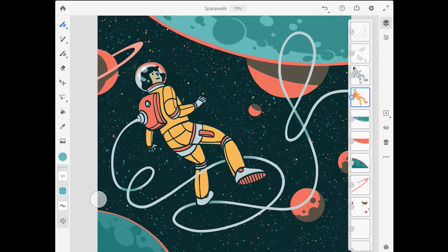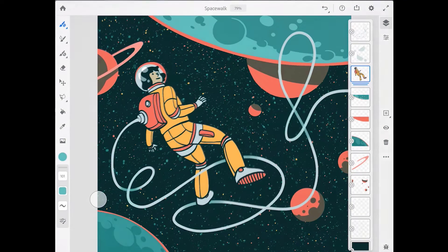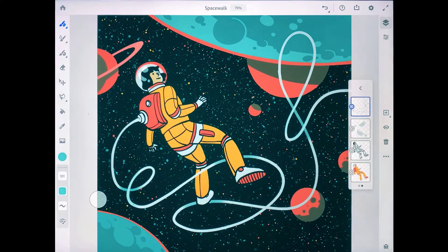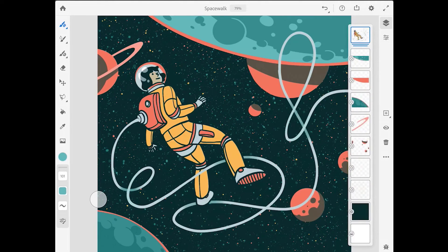Layers and layer masks are very useful when creating an illustration in Adobe Fresco because parts of a drawing can be organized on separate layers for greater flexibility. In this illustration there are four layers for the astronaut: the color layer, the ink outlines layer, and also layers for the reflections on the helmet and the tether. To create a layer group I'm going to drag the ink outlines layer thumbnail onto the color layer. Then I'll add in the helmet reflections layer and the tether layer. To see the contents of a layer group, just double tap on its thumbnail. To return to the main layer stack, tap the back button at the top.